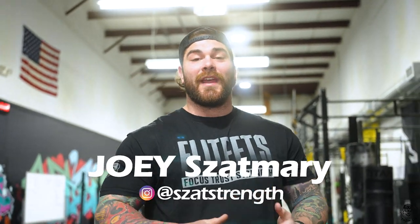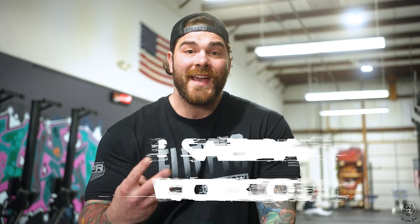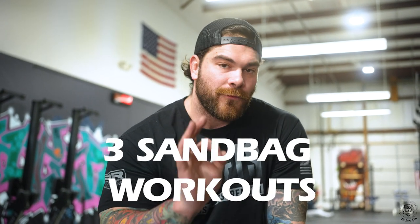What's up guys, Kosho here at the Lion's Den located in Komar, PA. If you're ever in the area, come and check us out. In this video we're going to run you through three sandbag workouts.